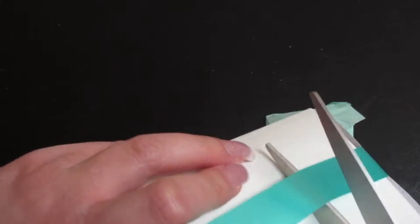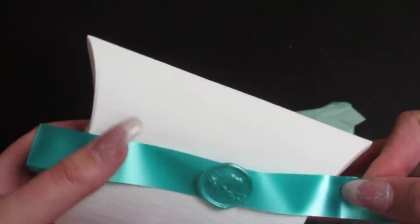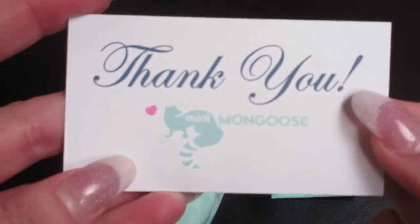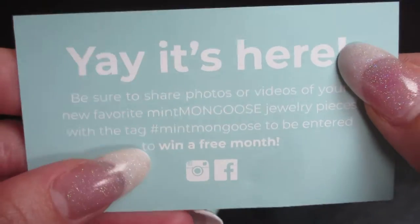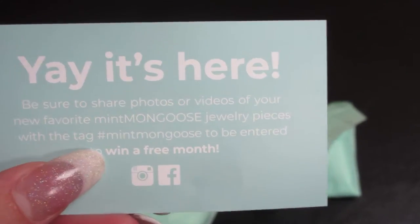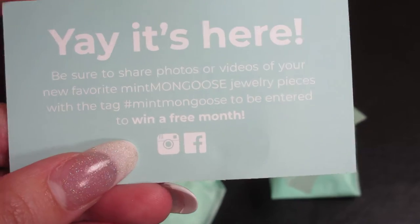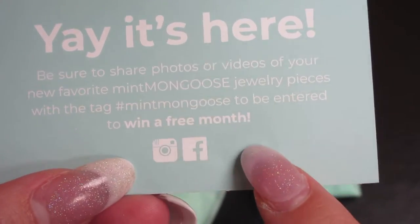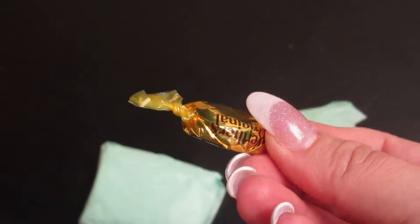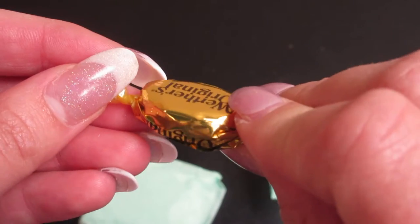I'm going to go ahead and cut open the package so that I can save the cute little ribbon. Inside you get a thank you card which has their information on it — where you can share photos and things like that — and you can enter to win a free month. You also get a Werther's Original caramel candy!